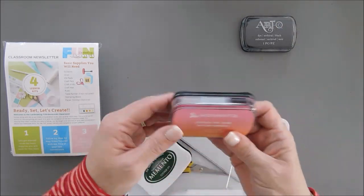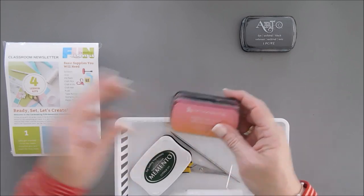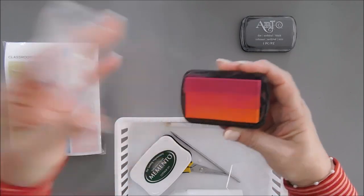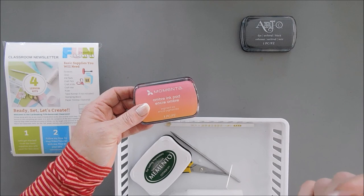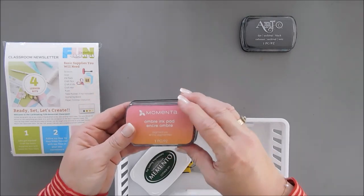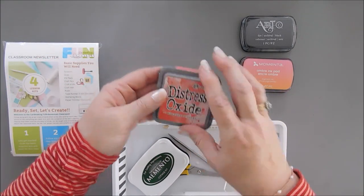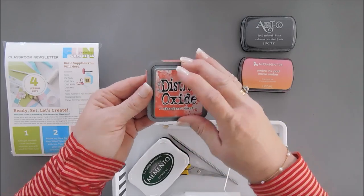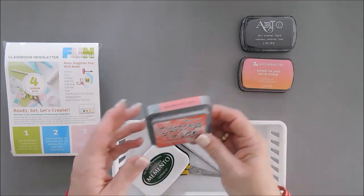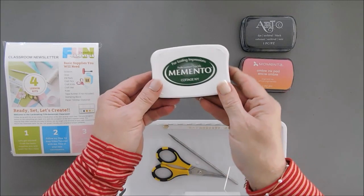We're going to use the black ink to stamp our sentiment. Then we're gonna need a colored ink — maybe a corally red. I think this one goes perfectly with our cardstock and pattern paper. This is an ombre ink pad. If you don't have this ink pad, a close second would be a color similar to Abandoned Coral Distress Oxide ink — it's like a corally pinky-red. Any corally color would work.